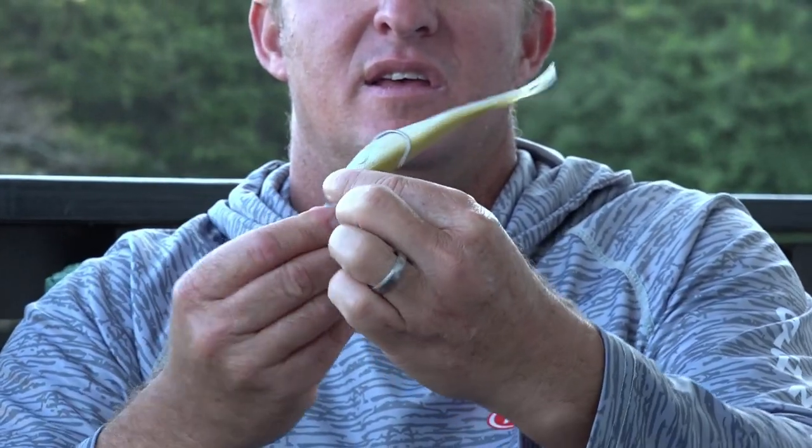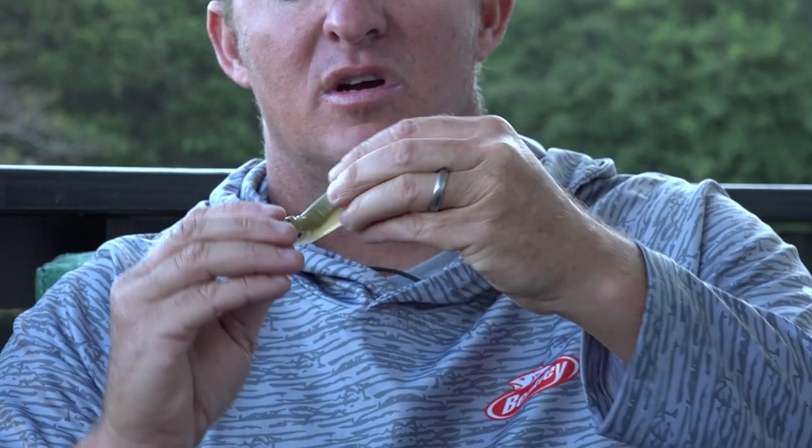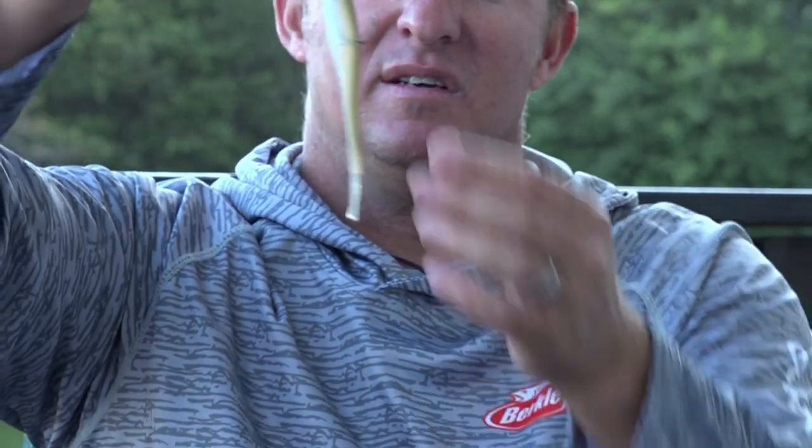Now spin it around and aim the hook at the mark you made, so it comes straight out of there and sits absolutely perfectly to give it the best possible action. It's very important to put the bait on straight — if you put it on too far back it doesn't look good in the water, and if you stretch it too far forward it's going to sit awkwardly on the jighead.